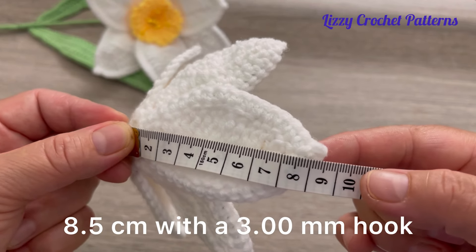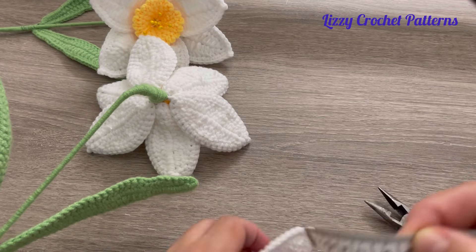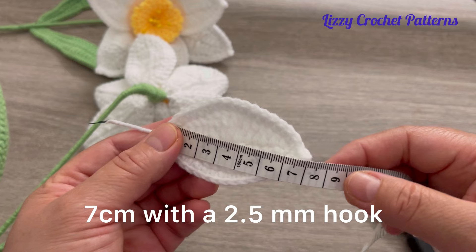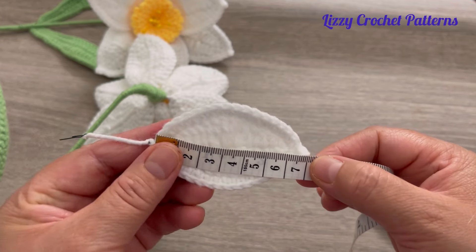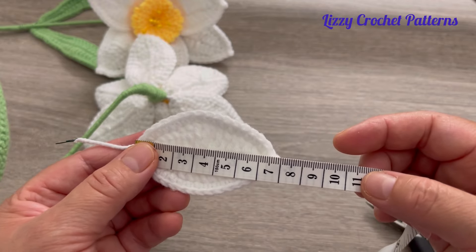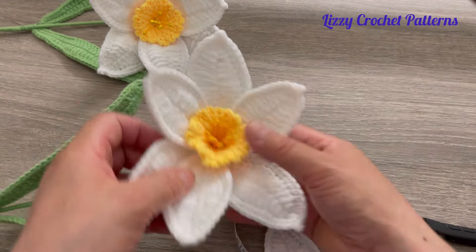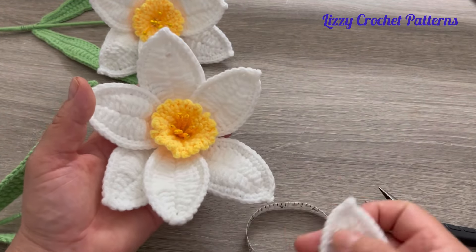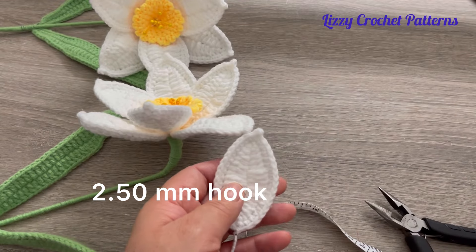The petals measure 8.5 centimeters. If you want to make them smaller, I made this with a 2.5 millimeter crochet hook and they are 7 centimeters long — one and a half centimeters shorter than if you make them with a 3 millimeter hook. So if you want to make the flower small, follow the same pattern using a 2.5 millimeter crochet hook.